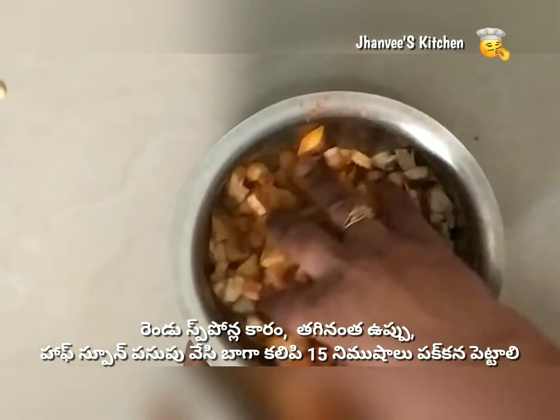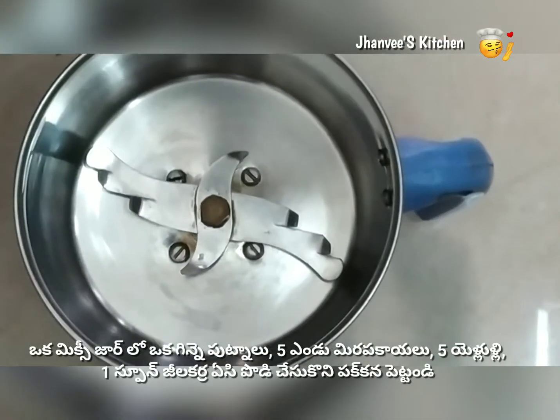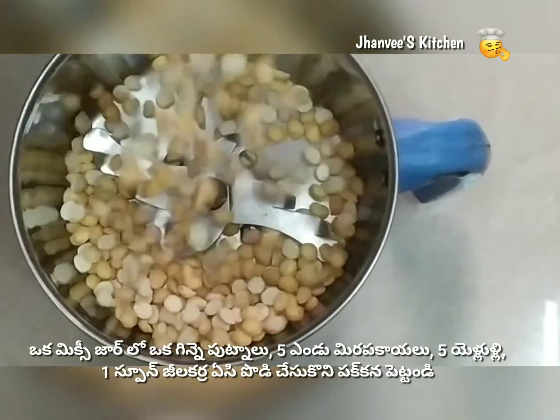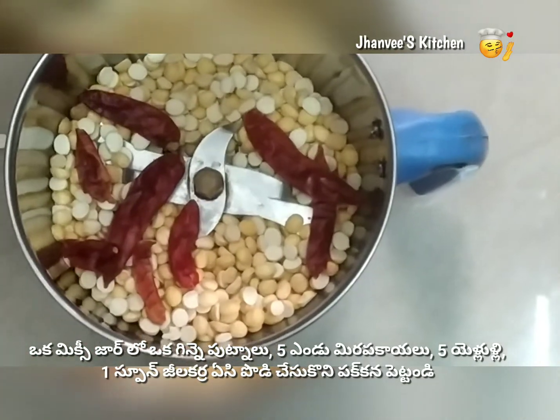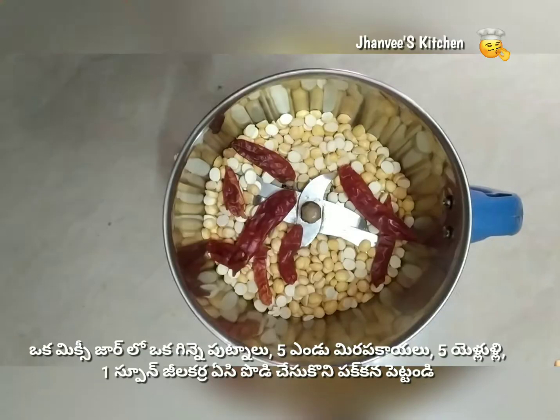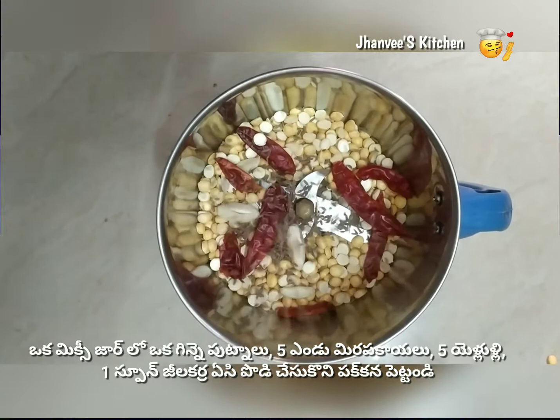Now take a blender and add a bowl of chana dal — that is roasted Bengal gram — along with 5 dried chilies, 5 garlic cloves, and a spoon of jeera. Blend this completely. Keep this mixture aside as we will use it at the end.